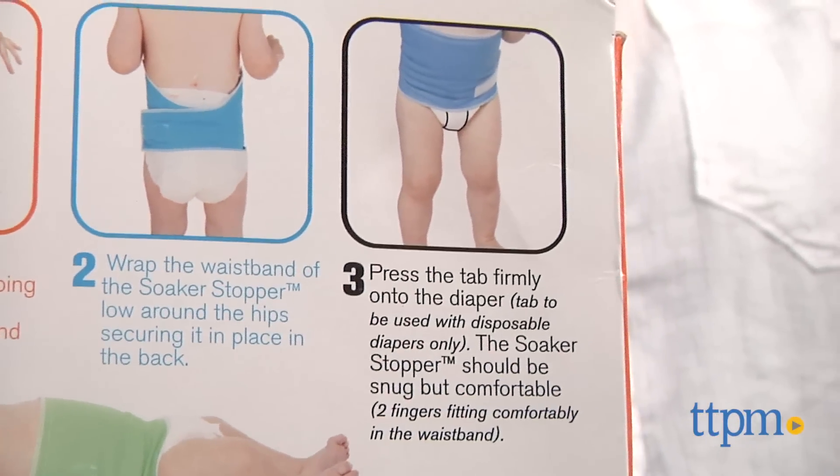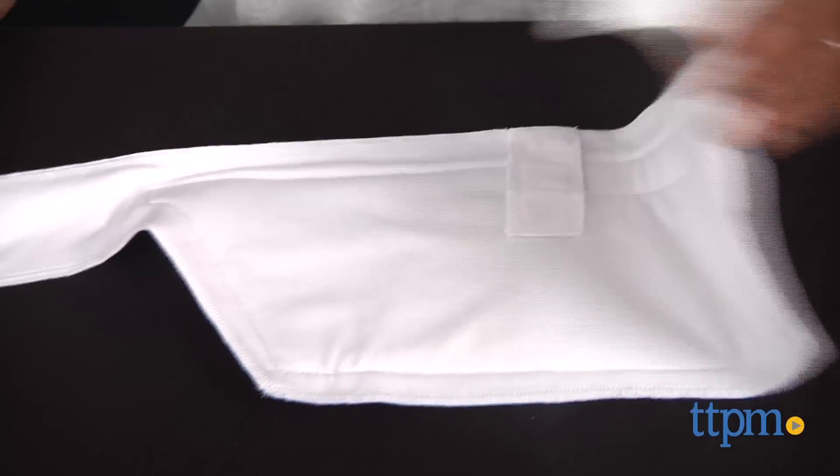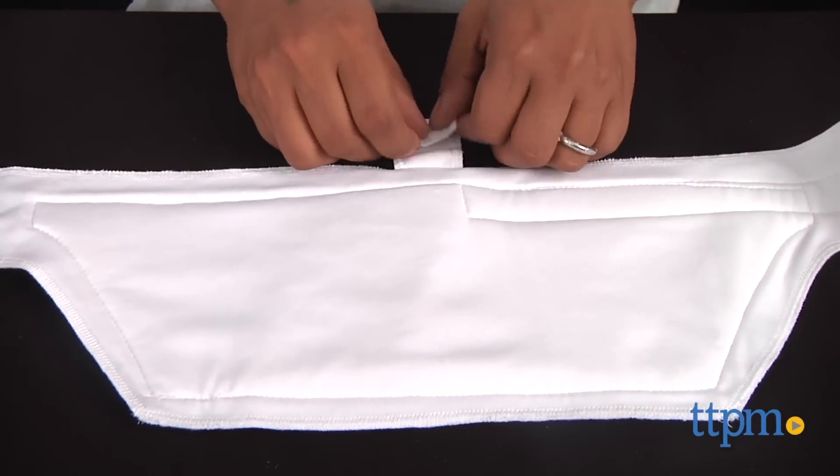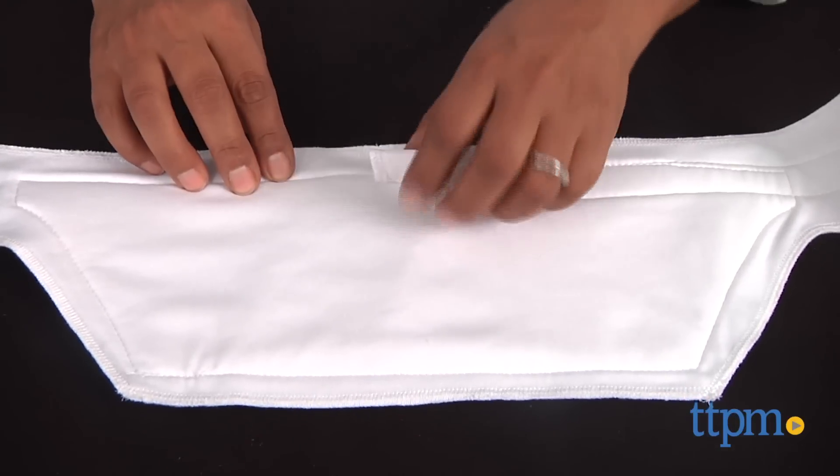The soft and stretchy fabric is comfortable for baby, and this can be used on cloth or disposable diapers. Using the Velcro straps and tab, the Soaker Stopper stays on baby's hips above the diaper.